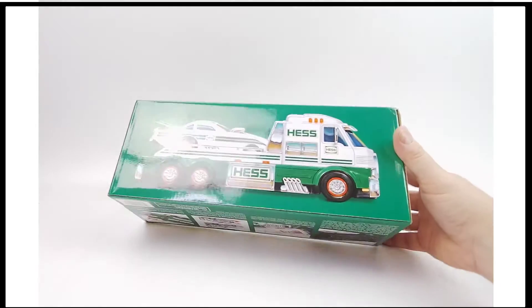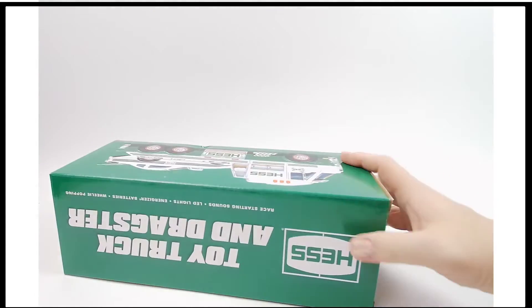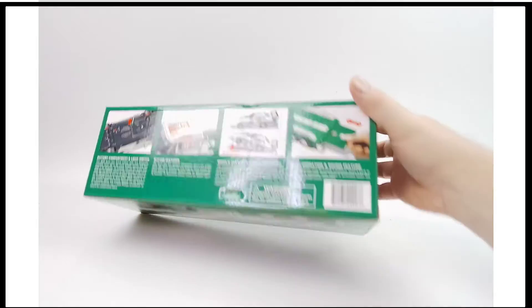I'm going to show you first the outside packaging — we'll get that light shining all over it so you can see everything that's going on. There's a little bit of a dent in the box right there, if that matters to you.